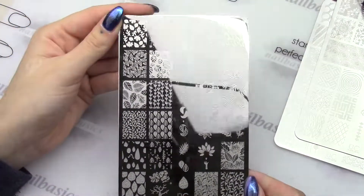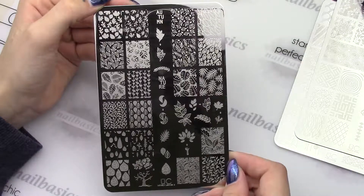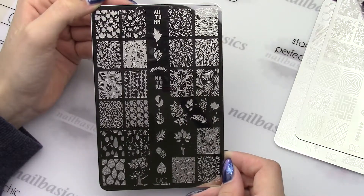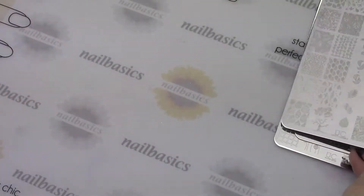And then I have the Lovely Leaves 2 plate. These ones are always really popular and they've done a really good job again with some different leaf designs. There's a nice little double stamp tree down there, which I'm excited about — because without the leaves it'll be awesome for Halloween.